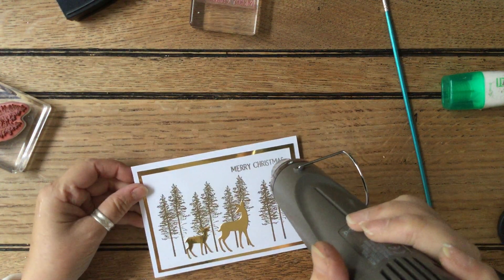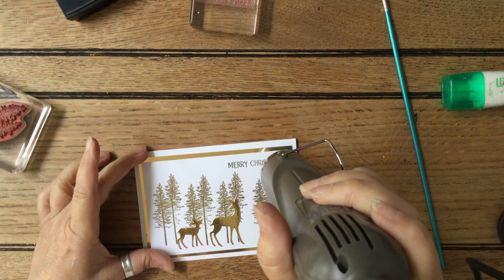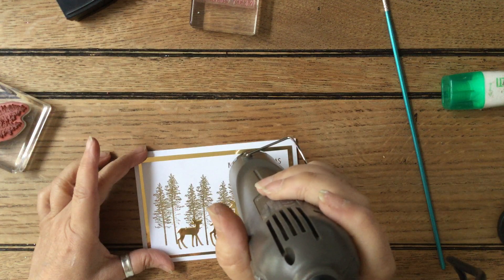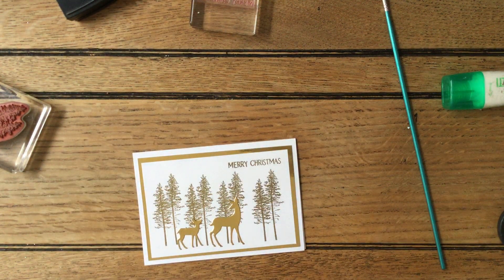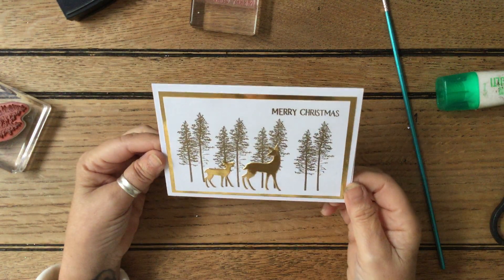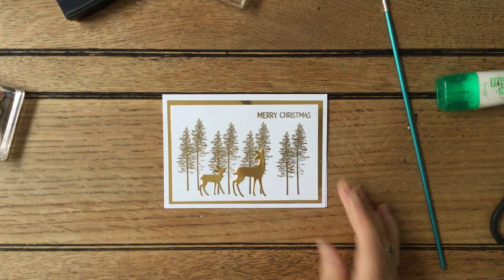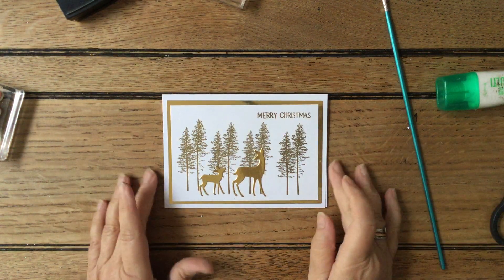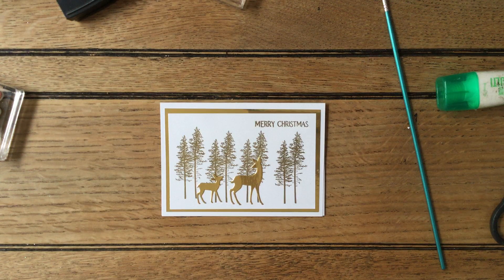And then we have this beautiful card all in gold on white. I think that looks absolutely lovely — don't need anything more than that. A really special one, using Grassy Grove and the Grove Dies, which are a firm favourite. The next one in my trees series I'm going to be doing another one using the dies. Thank you so much for watching — please stay safe and well, please be kind. I look forward to seeing you again. Bye-bye.